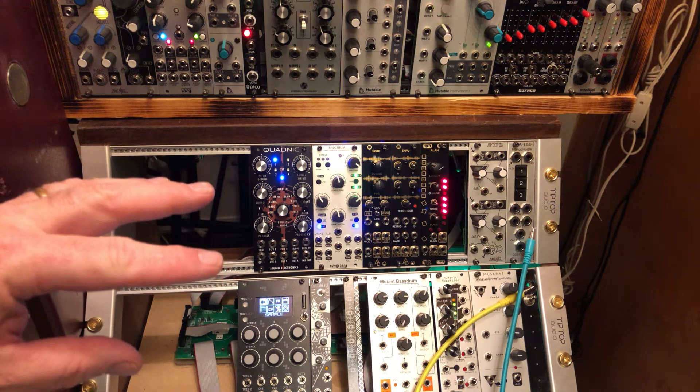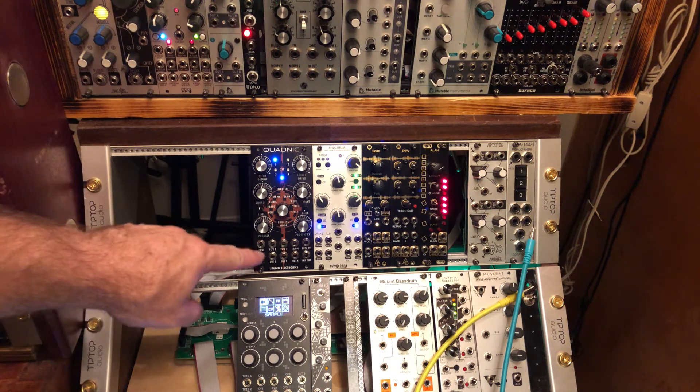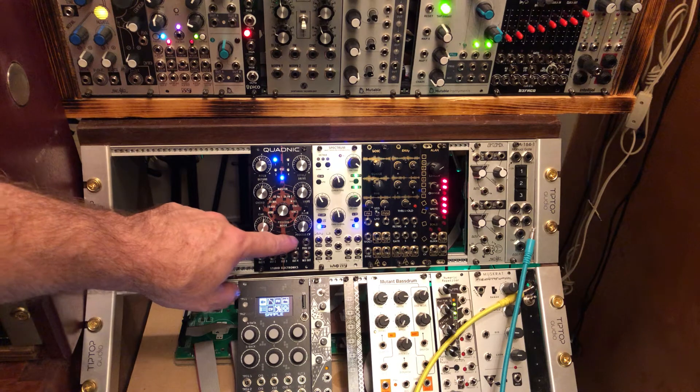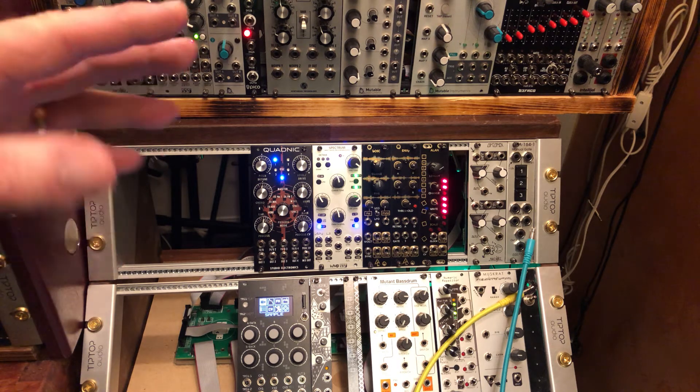Other people brought up the point, quite rightly so I have to admit, that it's kind of a hassle to set up, and it is. It is a four-voice VCO with four individual volt-per-octaves, but each time you power it off it loses its settings, so you have to set it up again. So the question is: is this really a hassle to do?